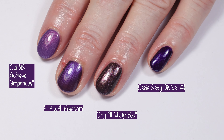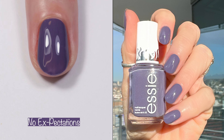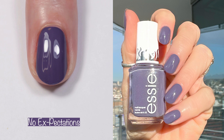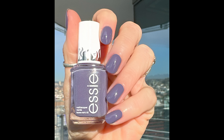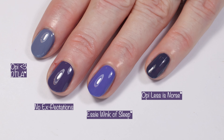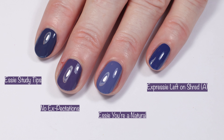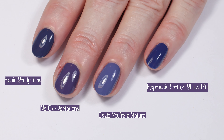Next up is No Expectations — what a cute name. This is described as a cool deep gray with purple undertones. This one applies like glass and has the most perfect formula — it couldn't be better. It's another must-have if you like these shades. I also had trouble finding a shade that compared to this one. It's one of those chameleon shades that looks blue in some lighting, gray in some lighting, and purple in some lighting. I pulled out OPI Heart DTLA which is more gray, Essie Wink of Sleep which was more purple, OPI Less is Norse which is more navy, Essie Study Tips which was more blue, Essie Ura Natural which was lighter, and Essie Expressy Left on Shred which was more blue. Let me know if you guys have any thoughts on polishes that might compare to this one.